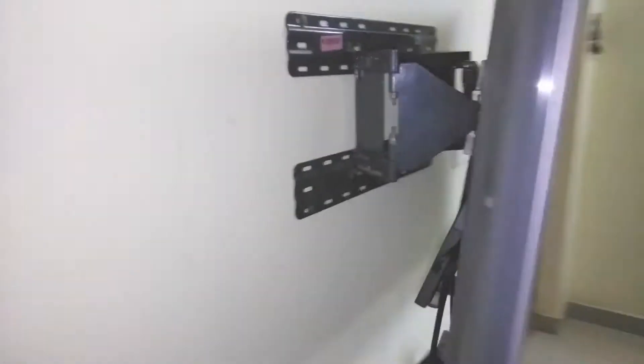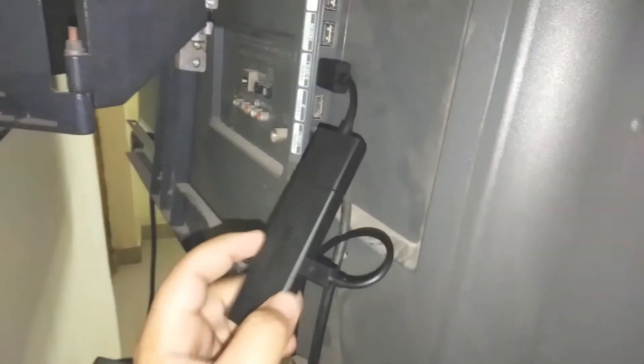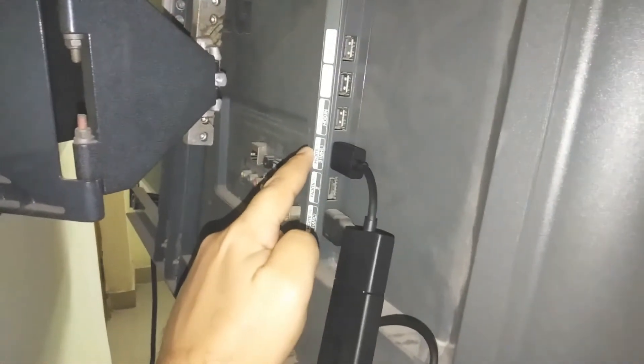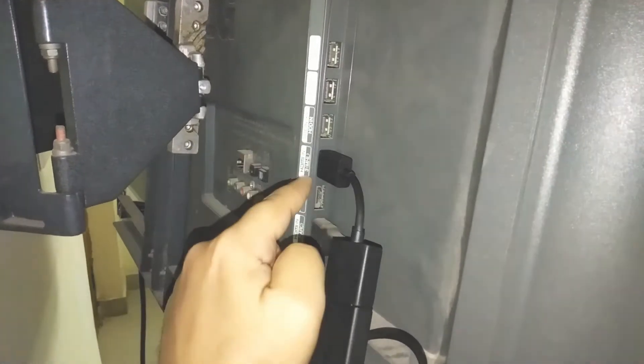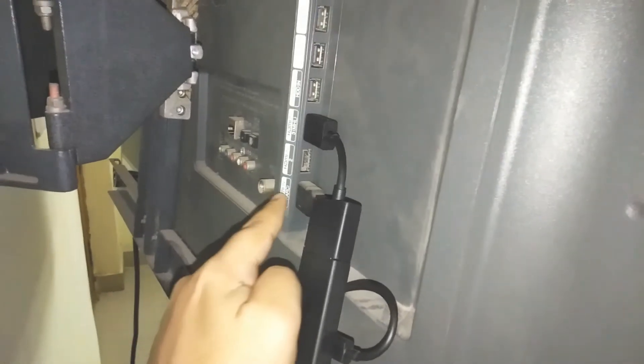Let's see the connections quickly. This is the Amazon Fire TV stick and this is the HDMI to HDMI extension. I'm using the third HDMI port for the Amazon Fire TV stick, and the first one I'm using for the Tata. The power supply is coming from the normal AC source.